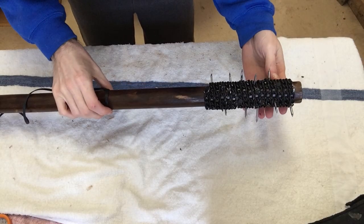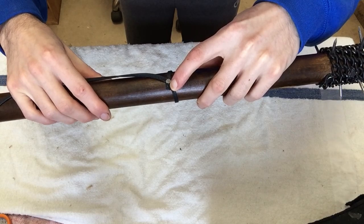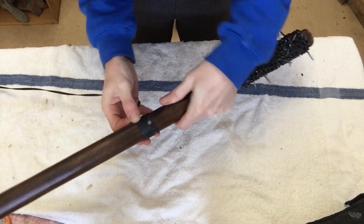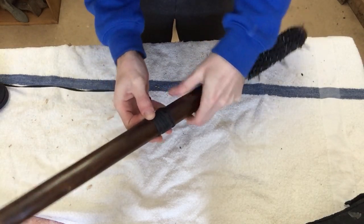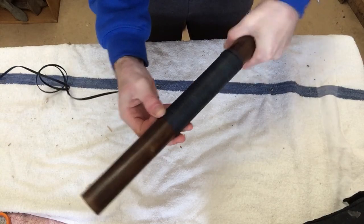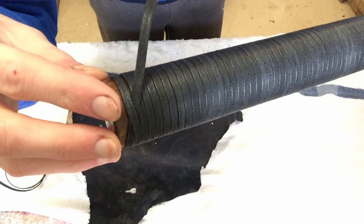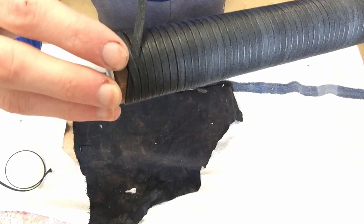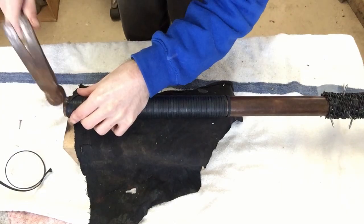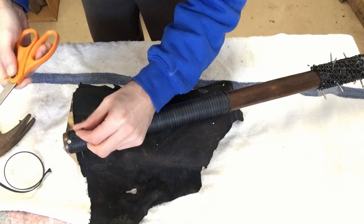Now that all my spikes are in and the top part is done, I'm going to do the handle. I've got a nail here to hold the cord so it doesn't unravel as I add it. Take your cord and start wrapping it around the handle — make sure you pull it nice and tight so it doesn't unravel or become loose over time. At the end, loop it over and put a nail in to hold it so it doesn't unravel, then cut off the little extra.